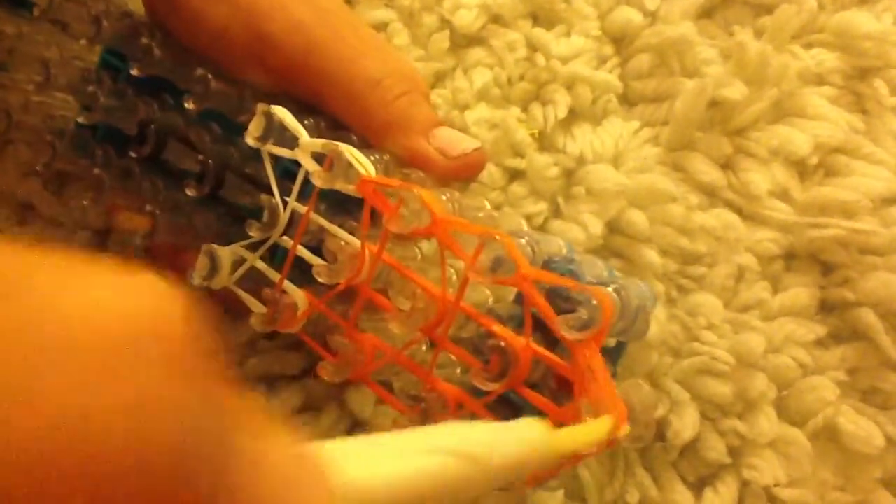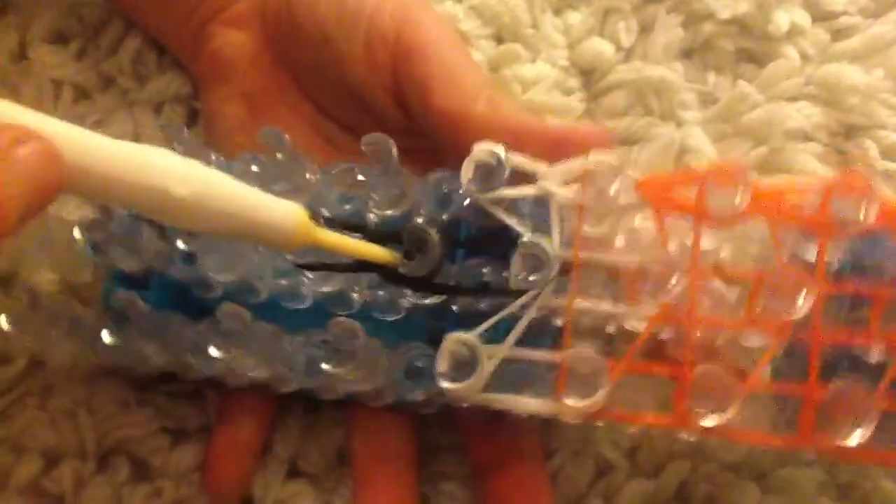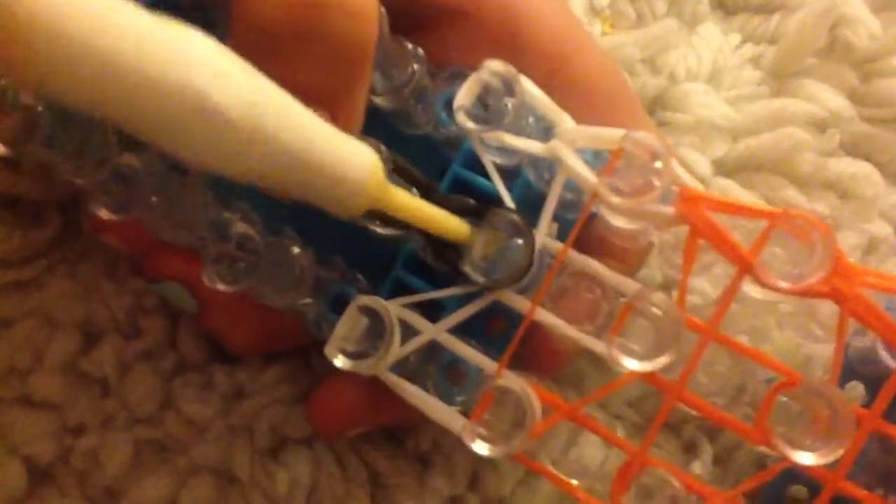Once you get to the end like this, you're going to reach in for this band and just pull it diagonally. Now you're going to pull back your cap band and reach in for those two bottom ones and pull it forward. If you realise that you've only pulled back one, pull forward one, then reach in for that other one because it'll just go on top like that. Now you're going to reach in, grab those two bottom bands and pull that forward. Then keep reaching in for those bottom two bands, pulling them forward — bottom two bands, pull them forward and so on.